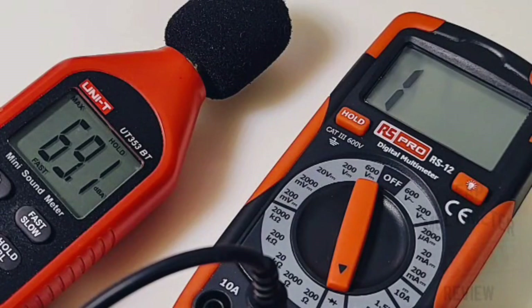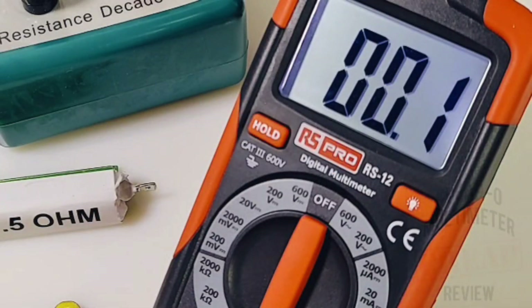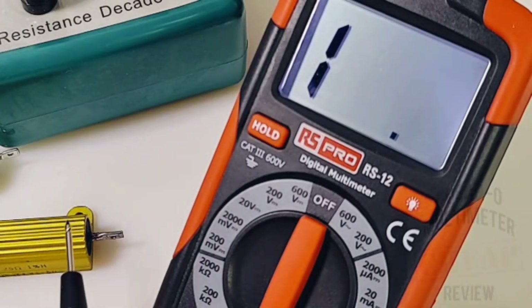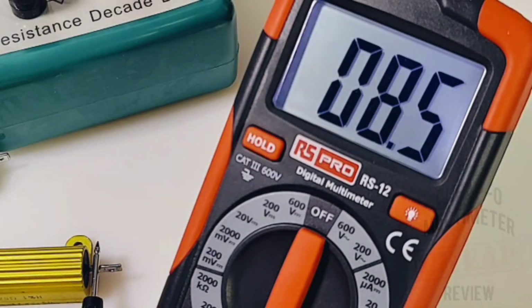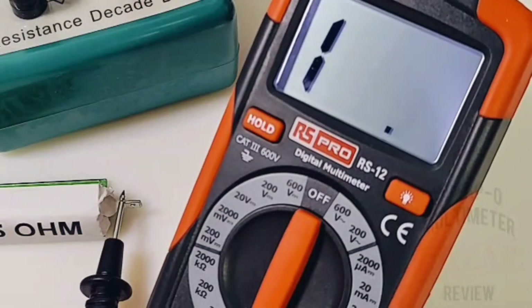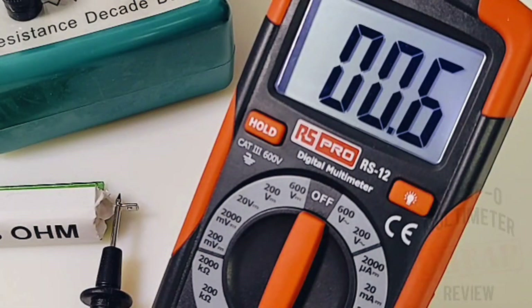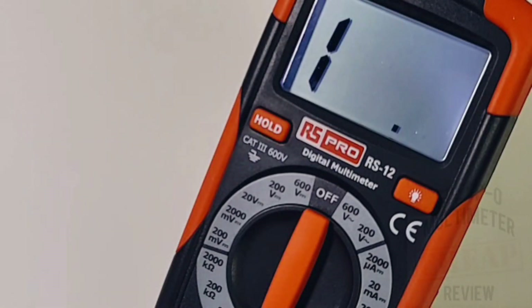In ohms mode with the leads together, about 0.1 ohms — almost perfect, but not quite. With an 8.25 ohm 1% resistor: reading 8.4 ohms — not bad at all. With a 0.5 ohm resistor: reading 0.6 ohms; subtract that 0.1 and we're right at 0.5. In terms of resistance accuracy, I'm actually quite surprised — this little meter is doing this well.